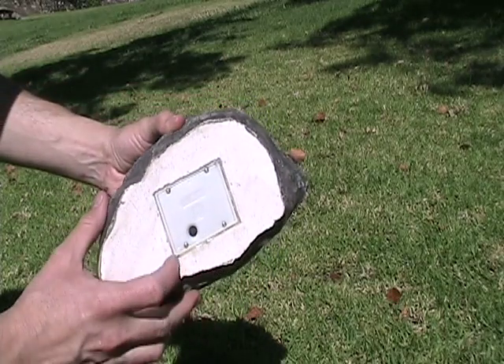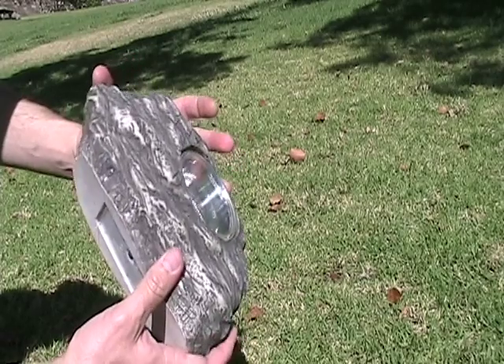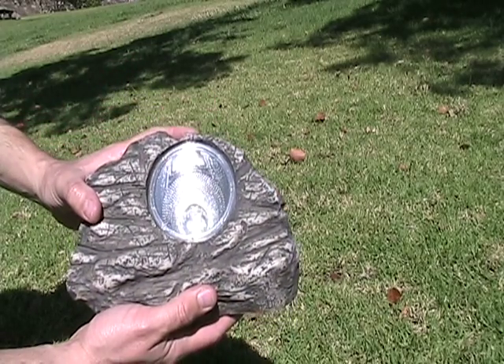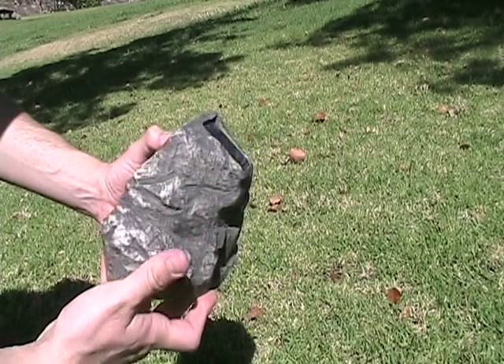An on/off switch is located at the base of each light, allowing you the option of saving battery charge for special occasions or during times when you wish to simply have the light off. When they are in the on position, an integrated photoresistor turns the lights on at sunset and off at sunrise.